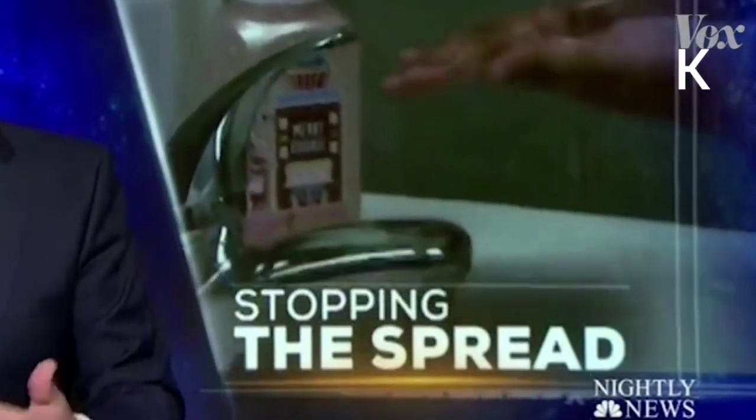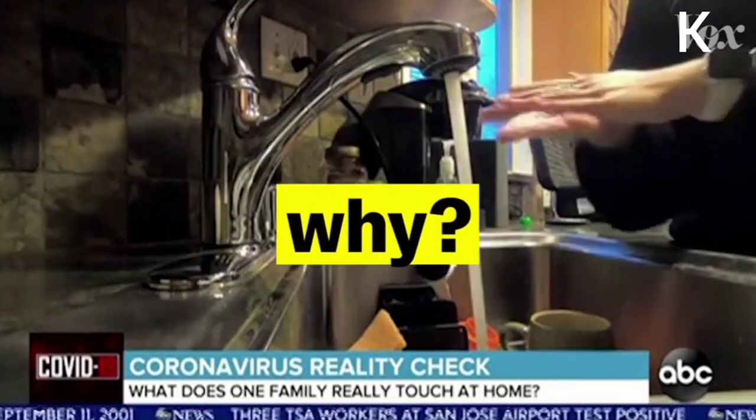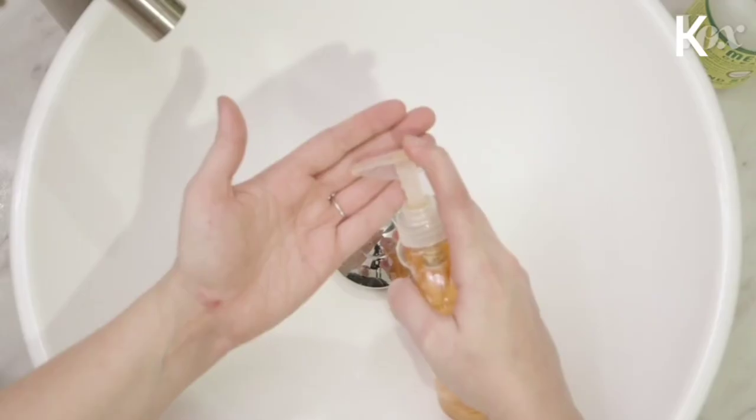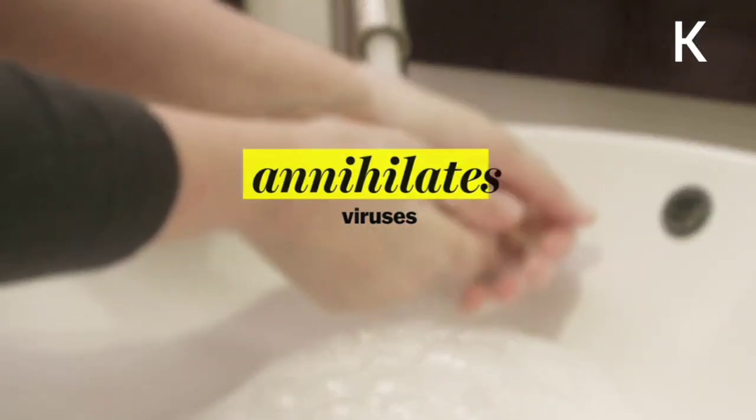You know that the best way to prevent the spread of coronavirus is to wash your hands. But why? It's because soap — regular soap, fancy honeysuckle soap, artisan peppermint soap — just any soap absolutely annihilates viruses like the coronavirus. Here's how.